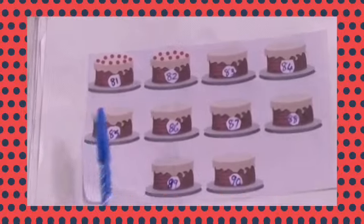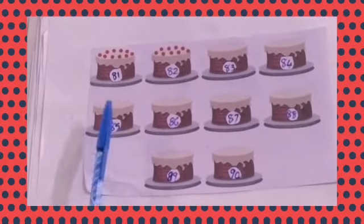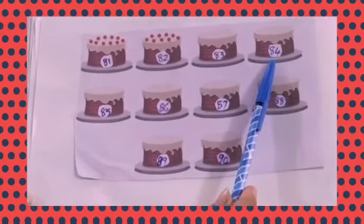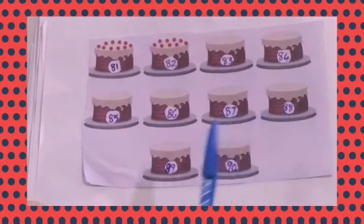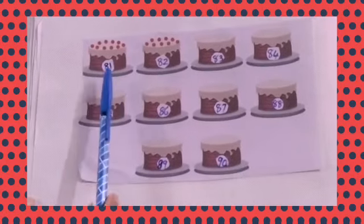Now students, what is that? Yes, yummy yummy cake! Now let's count: 81, 82, 83, 84, 85, 86, 87, 88, 89, 90. Once more, repeat after me: 81, 82, 83, 84, 85, 86, 87, 88, 89, 90.